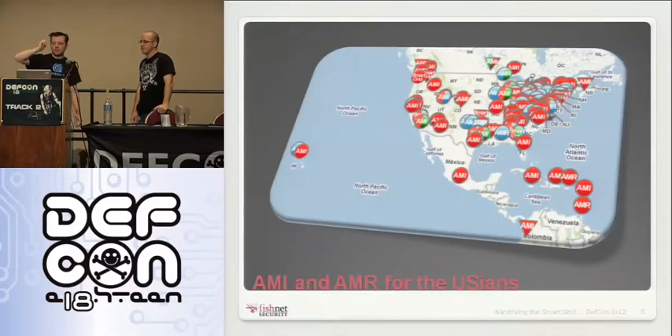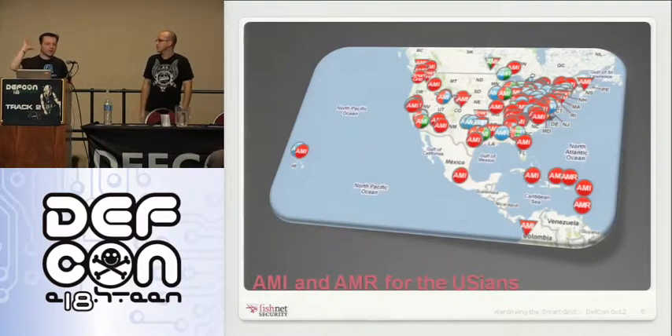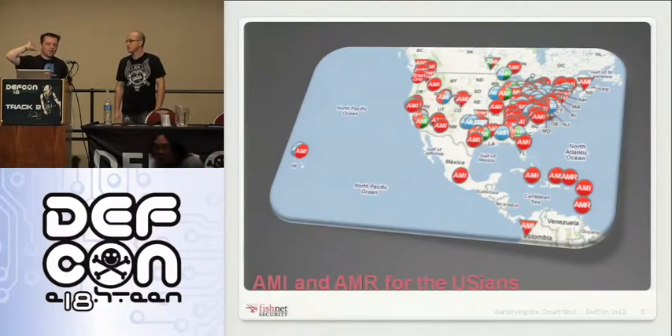Just a map of the level of adoption we're seeing right now. The places seeing a lot of AMI are particularly those that received stimulus funding. Pacific Gas and Electric in California has been the biggest deployer, but there are lots of other large utilities moving this way.